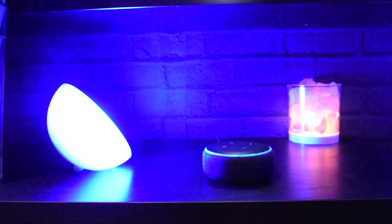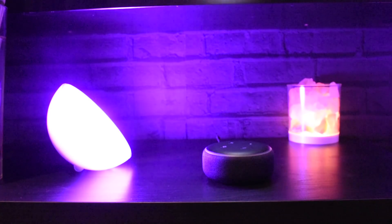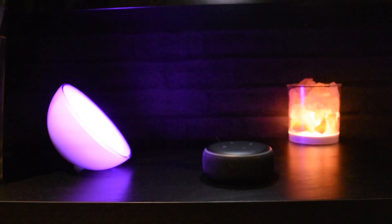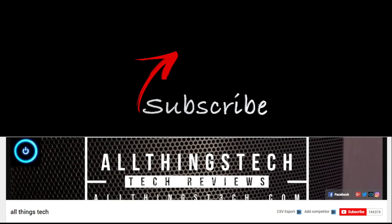Thanks for watching this video. I hope it's been helpful and you're now all set up and ready to go. Make sure you hit the red button and subscribe, because the next video we're going to be doing is showing you how you can control your lights with your Amazon device. Thanks again guys, see you on the next one.